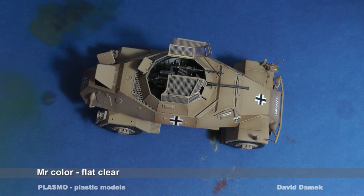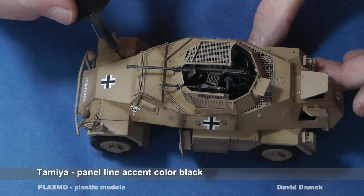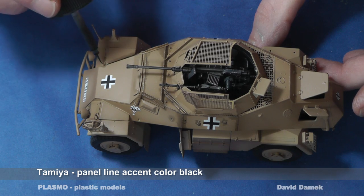I spray the model with another layer of varnish, this time a matte one. Then I apply the black washes. I let the wash flow only into the gaps, since I have a matte surface now.